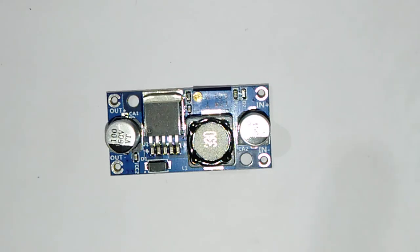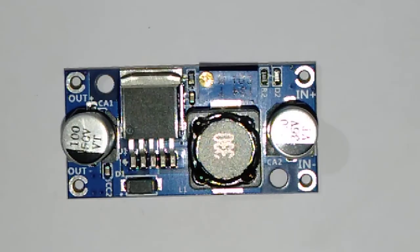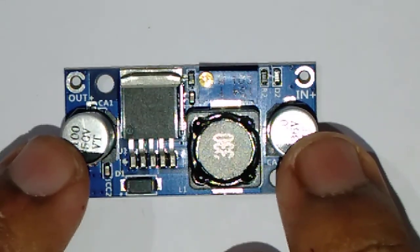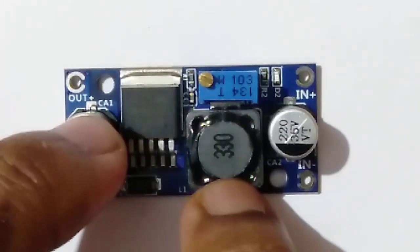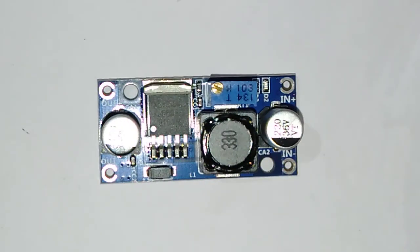With a bit of a zoom view, you can see there are two pillars right here which are basically the electrolytic high frequency filter capacitors. This circuit incorporates, as all other boost converter circuits, an iron core inductor which happens to be an SMD device.